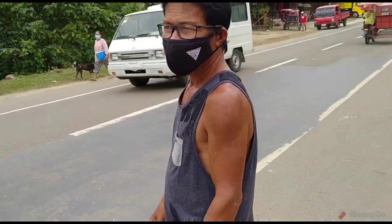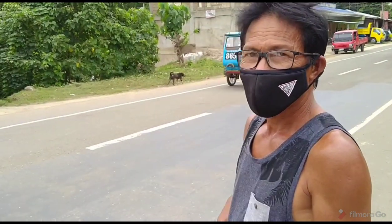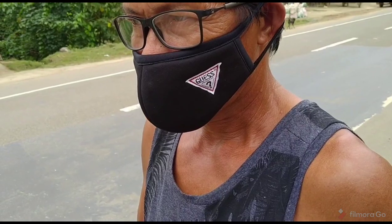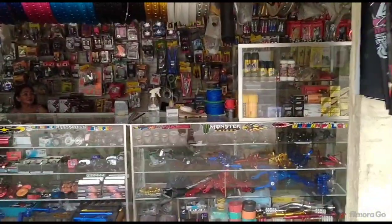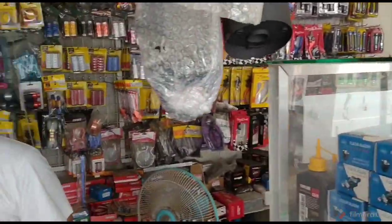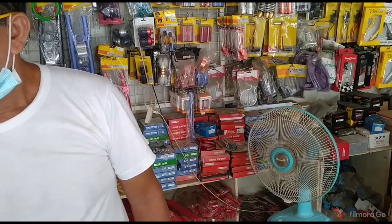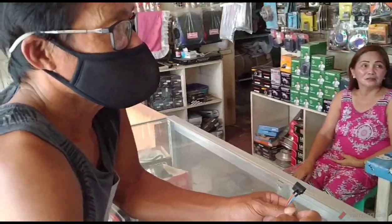We can use electrical tape, but does he have shrink wrap? You know what shrink wrap is — it's a plastic tube, and you put heat from a lighter on it and it makes a tight seal over the wire. Sir, do you have shrink wrap? It's like a tube, you put it over the wire, apply heat and it shrinks and makes it smaller. You don't have it? Okay, all right, I just thought I'd ask. Thank you sir.